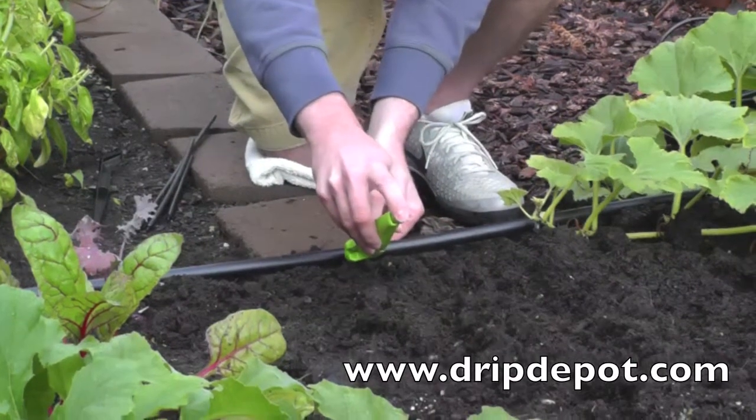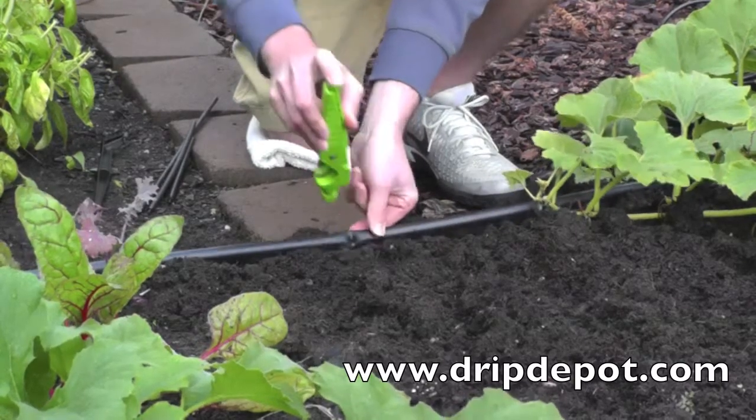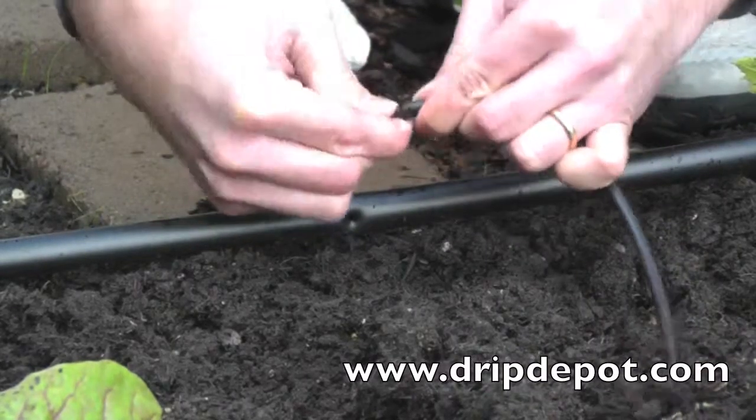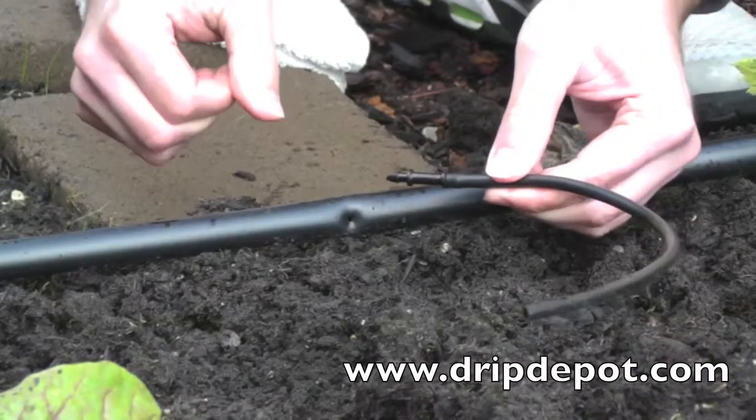The first step in installation is to punch a hole in the mainline tubing. A quarter-inch barbed connector is then used to attach the quarter-inch tubing to the mainline tubing. Push the quarter-inch tubing over the barb.